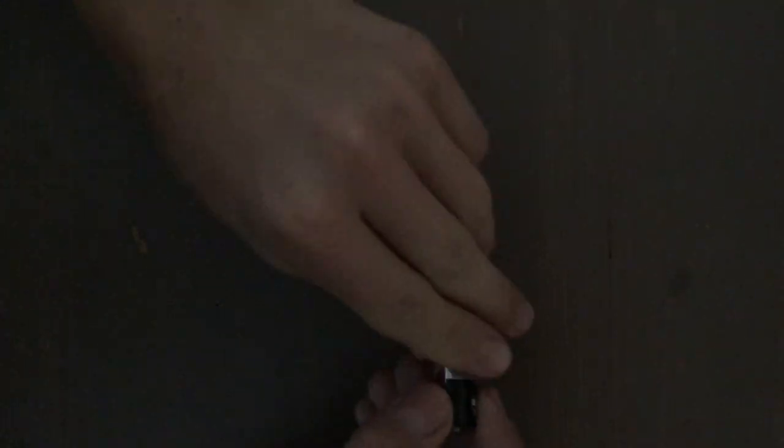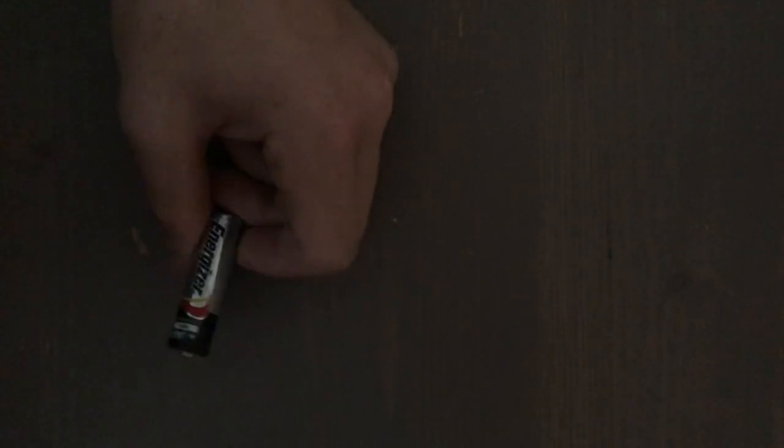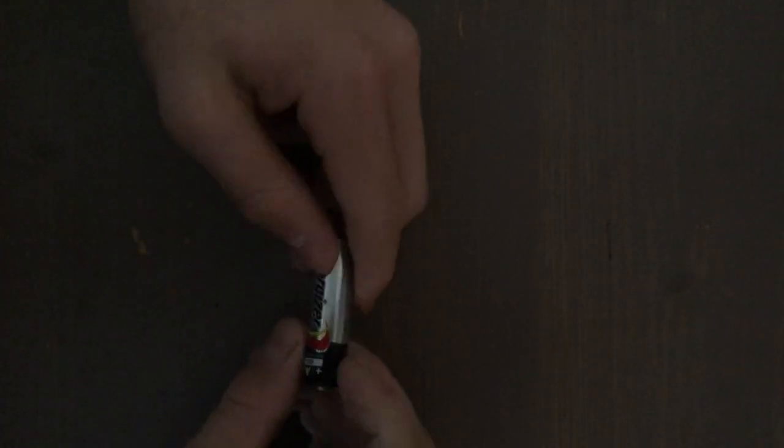First we'll start off with the Energizer. It feels pretty similar to the Duracell. But anyways, let's crack on.